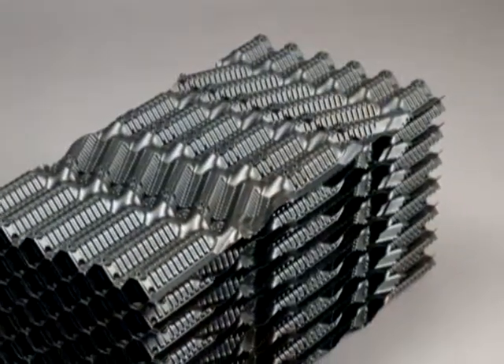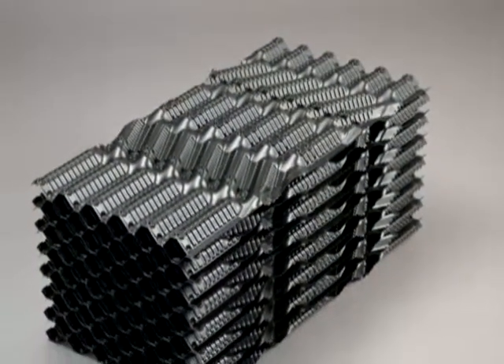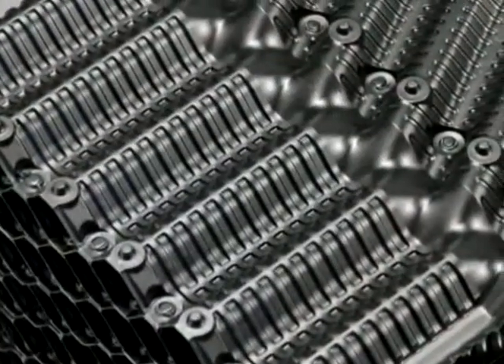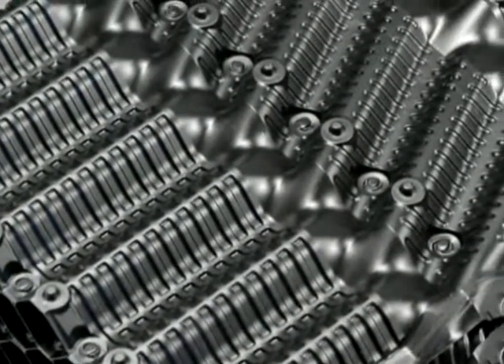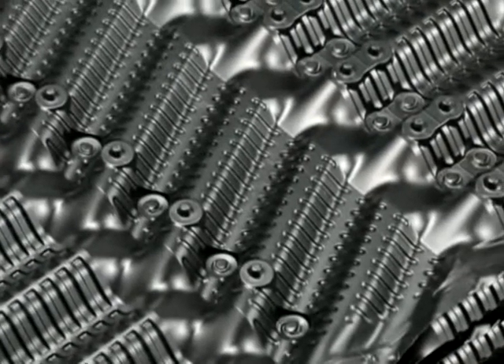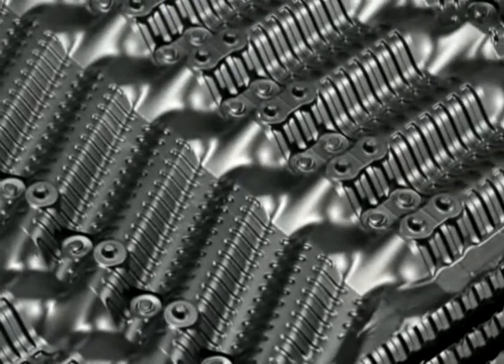The OF21 offset vertical flute fill provides fouling resistance with the enhanced thermal performance of a cross-fluted design. This product is also designed for adhesive-free on-site assembly using Brentwood's patented MA technology.